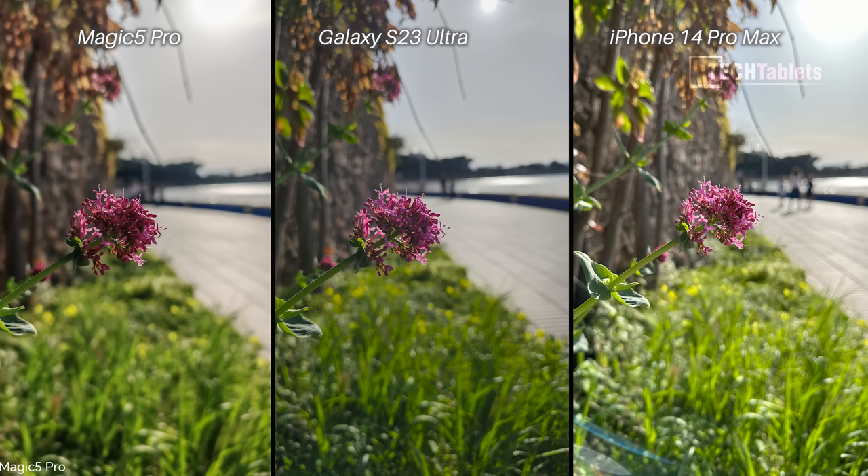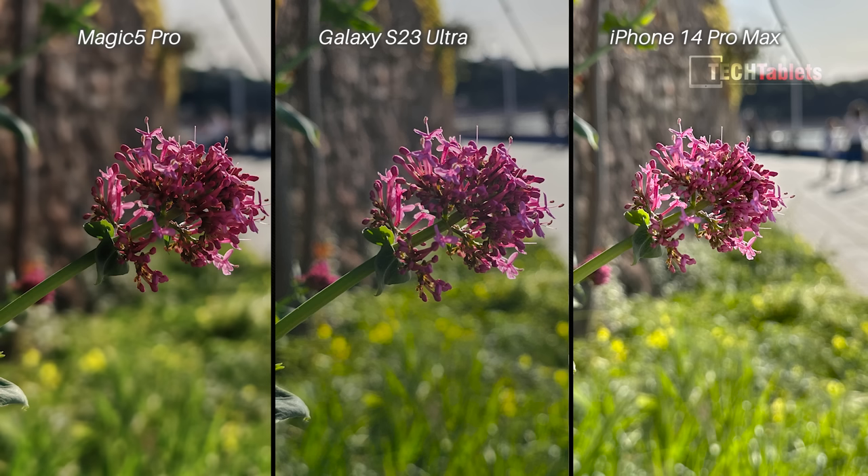With this difficult HDR shot, most people might say the iPhone is best — but look a little longer and you'll see the sun and some leaves in the background are overexposed. The bokeh background blur with the Magic 5 Pro looks the best, but I think the more balanced photo overall is the Samsung, and that's the one I'll go for.